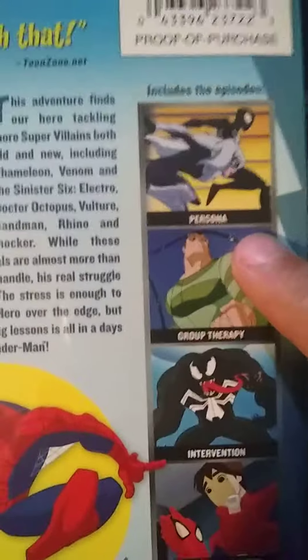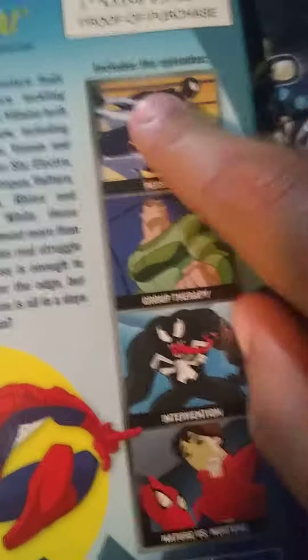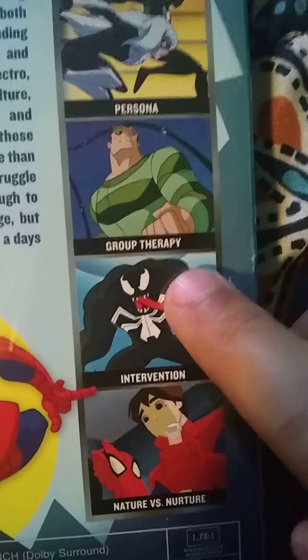Now let's move on to Volume 4. It has the Black Spider-Man episodes — there's one called Persona. There's also Black Spider-Man, and one from Season 2 in black called Group Therapy.